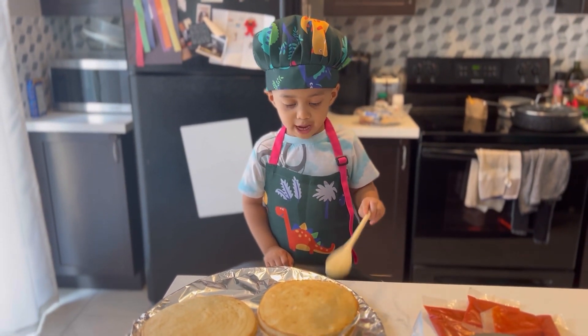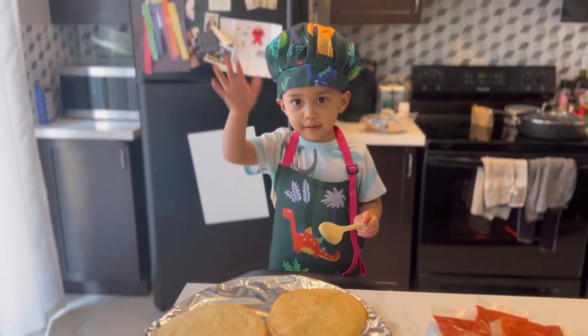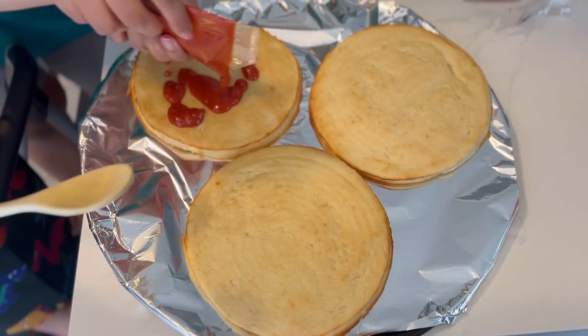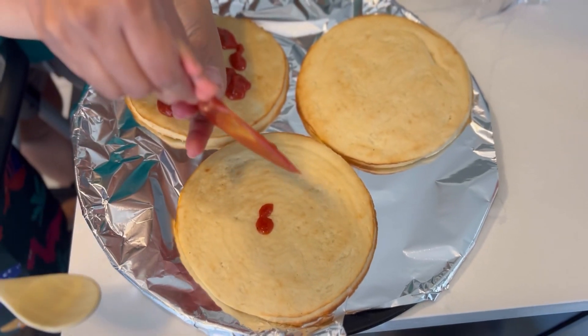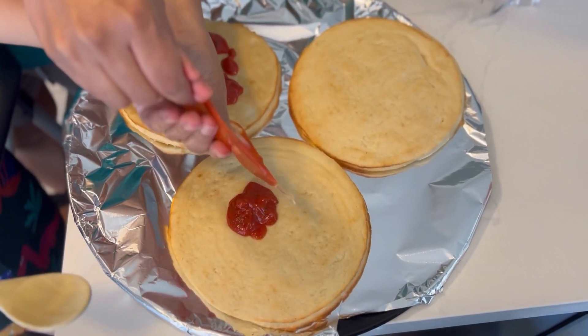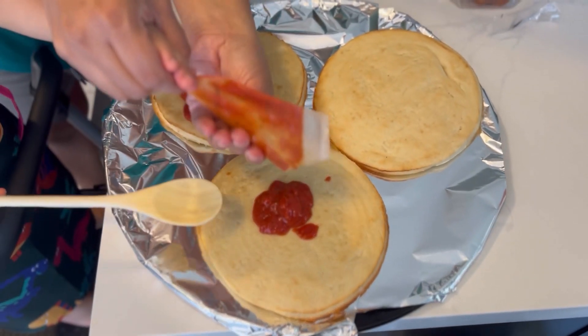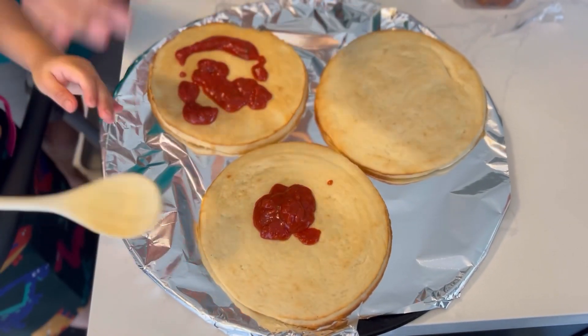I'm going to be right back. Bye. So let's squeeze it together. And this one. And you've got to spread it with a spoon, right? I'm going to spread it. Go ahead and spread it. Let's eat it.